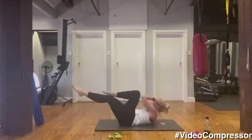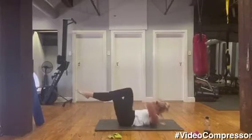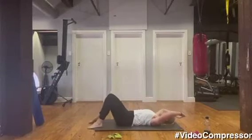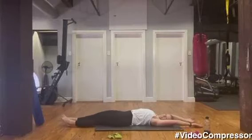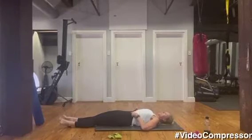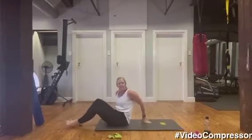Now let's go to obliques for 10: nine, six, five, four, two, one — and relax it all down, stretch out the arms, stretch out the legs. That really burns — I love that little combo. You can feel it quite nicely low down.